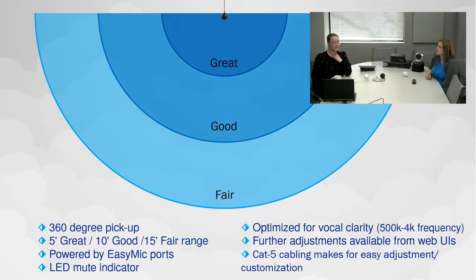Like the previous version, it's always powered by the Easy Mic ports from the device it's connected to — no separate power supply needed. Just a single cable between the microphone box in the ceiling and the device back at the rack or on the table. The microphone also has a mute indicator LED that comes on to let you know when you can't be heard — a nice little red light that illuminates through the fabric.